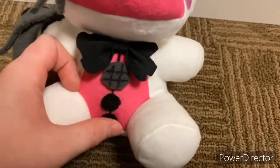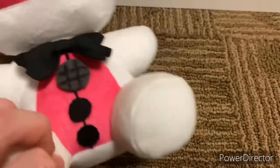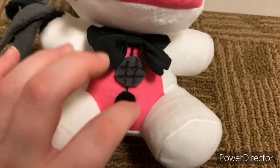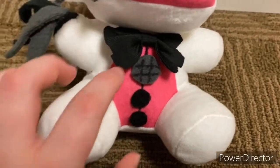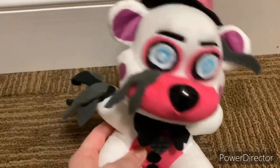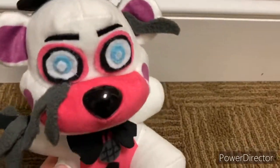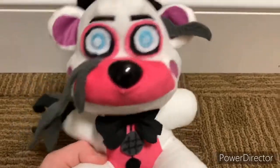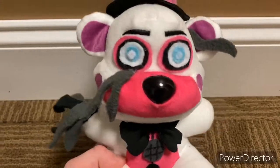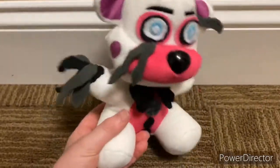I glued on two little felt buttons and made a little speaker there too. The speaker is supposed to be below the buttons, but I didn't want to make the buttons too big because I had to cover Funtime Freddy's original speaker, and I think it just looks better like this. I decided not to make it look dirty, because even though Funtime Freddy is supposed to be old and run down, I wanted this plush to look like it was newish.